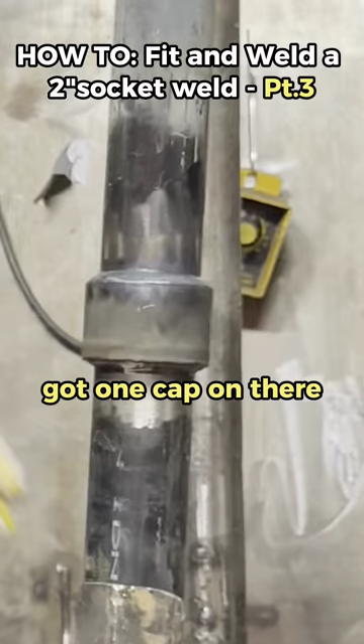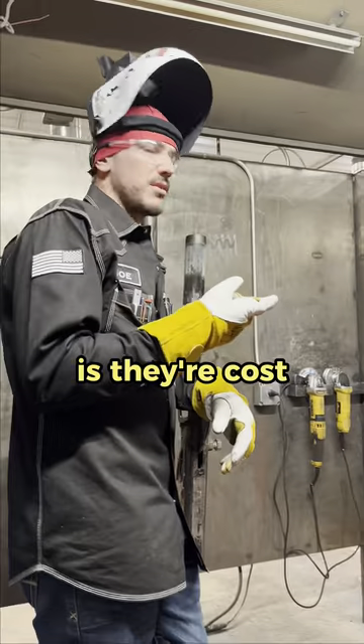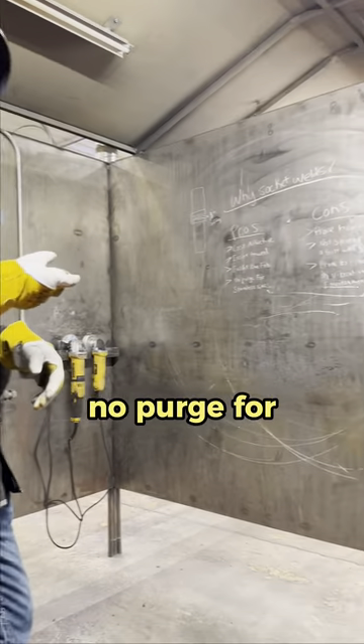All right guys, we got this welded out. We got one cap on there with 3/32 718. Some of the pros about socket welds is they're cost effective, they're easy to weld, faster line fab, no purge for stainless.